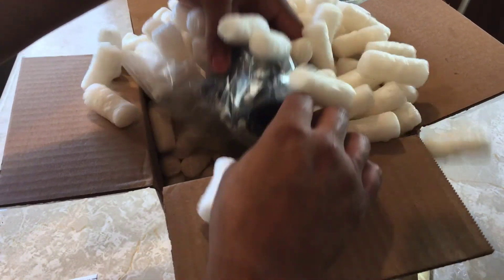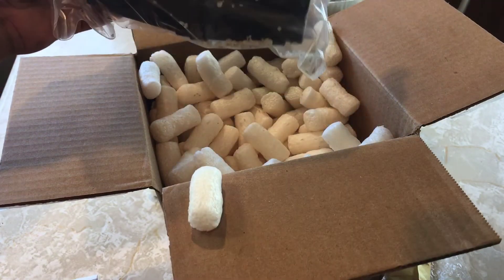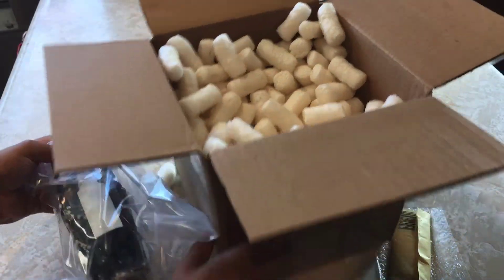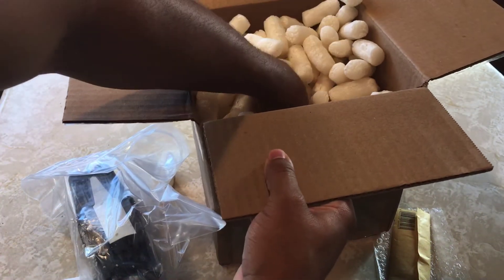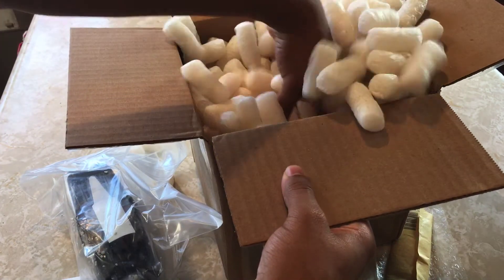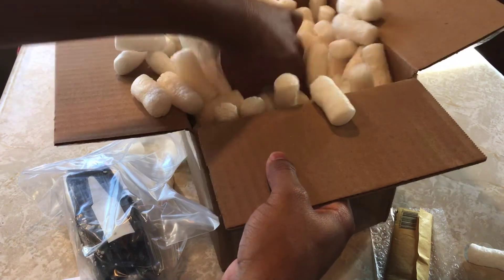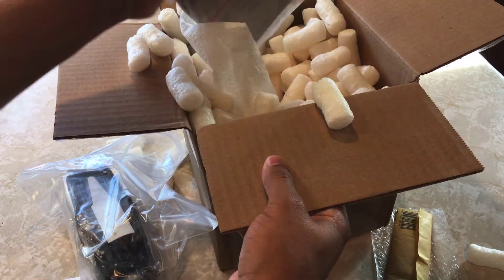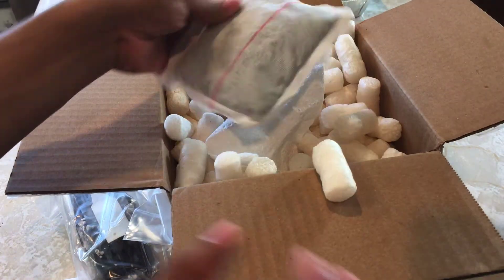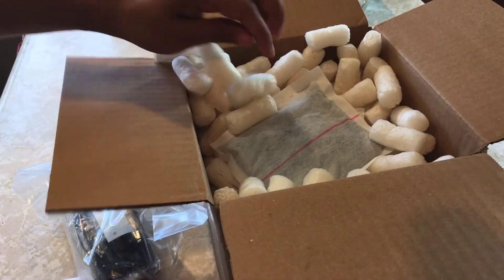Deep inside the belly of the beast, let me show you some of these packages — trying not to make a mess here. Look at that. They've got a cool little heat pad going on, so it keeps the plant nice and warm during shipping. That's pretty cool — great job on the packaging, Native Exotics. Loved it.